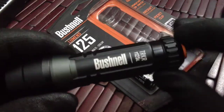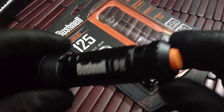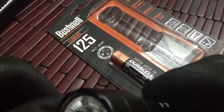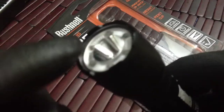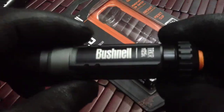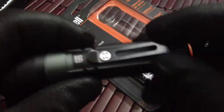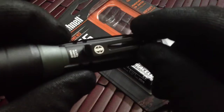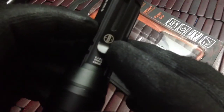This light has a really nice quality build — all aircraft aluminum body. On the front end, the bezel has these little raised areas that are actually a little sharp; you could use it as a weapon if you had to. Overall really nice construction. It has a clip on the back end that won't move from side to side because of raised areas on the flashlight body.